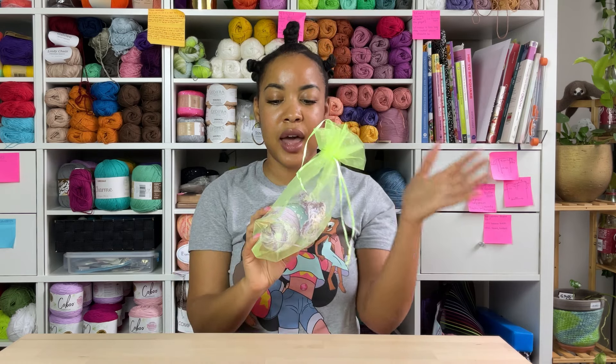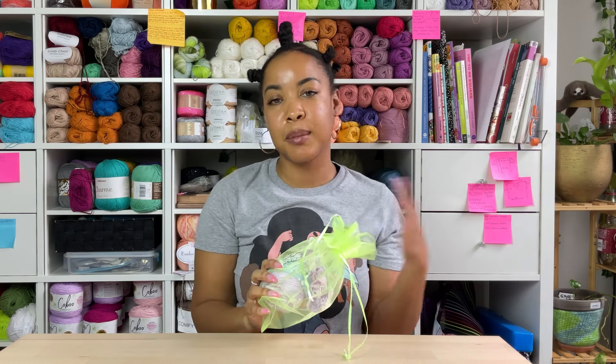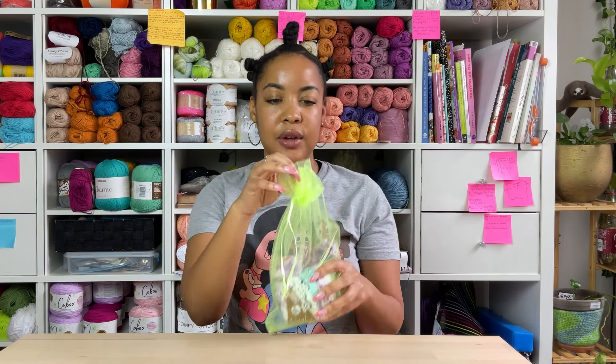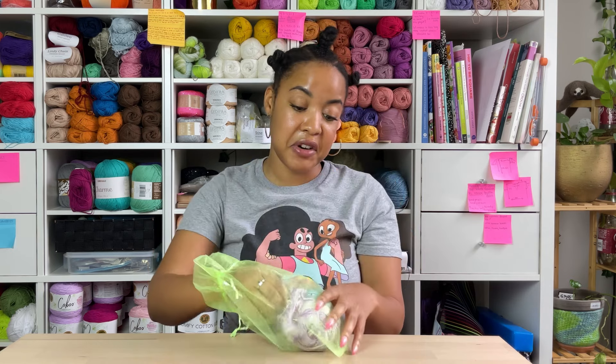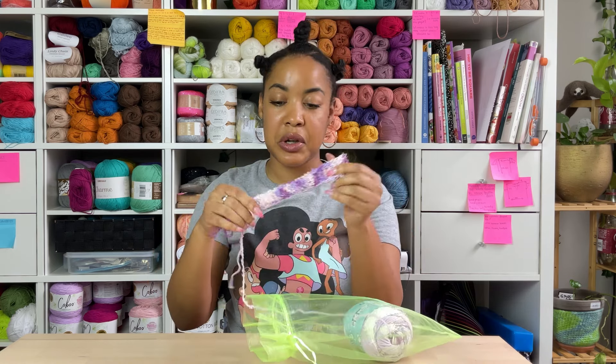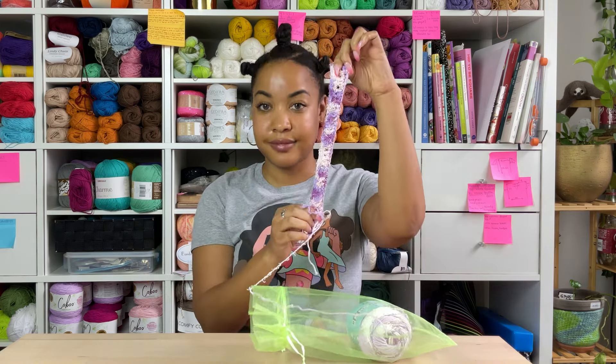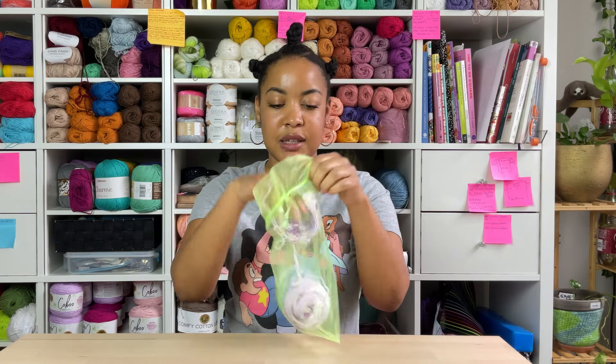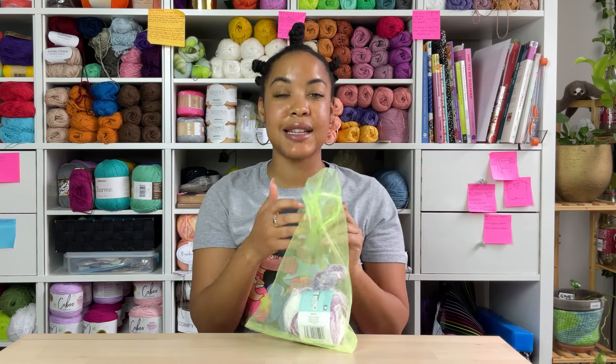Next is a towel and scrubby set. If you've been to any market or been to my website, you've seen that I make these cute little towel-scrubby matching sets. I started one of those — I think I did the first three rows or so. It will be a towel and scrubby set, and I only need this much yarn. I already had it, so we're doing good.